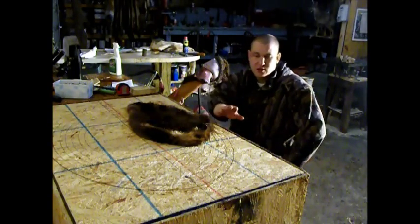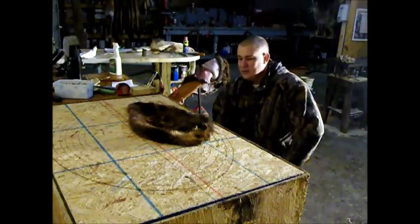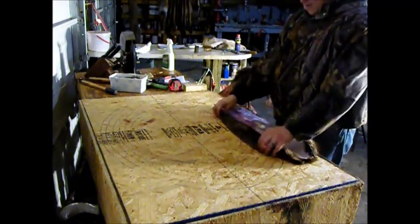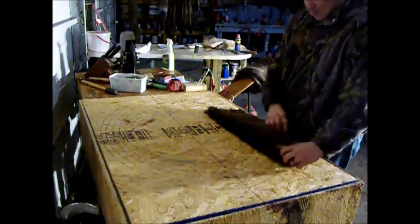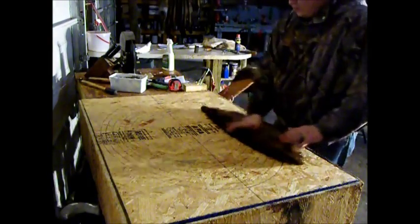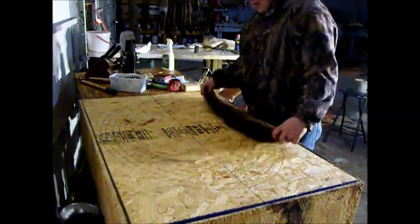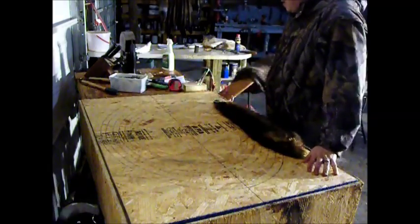We're also going to show you a little bit about why using these beaver tables, if you're going to use a board, is a good idea. What we're going to do here is show you the proper way to board a beaver. Now, this is different than using the beaver hoops. I prefer the way they look on these as opposed to the beaver hoops — it seems to turn out a lot more even. As you can see on the board here, we've got the pattern laid out already.